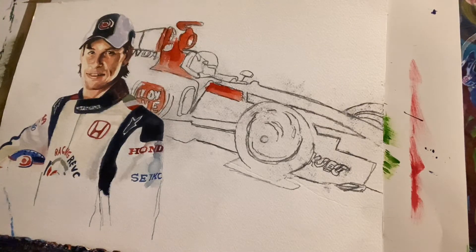Good evening. I'm done with the drawing now of the Jensen Button car — you know, the used Formula One. And I'm beginning to put some colors, some tones.